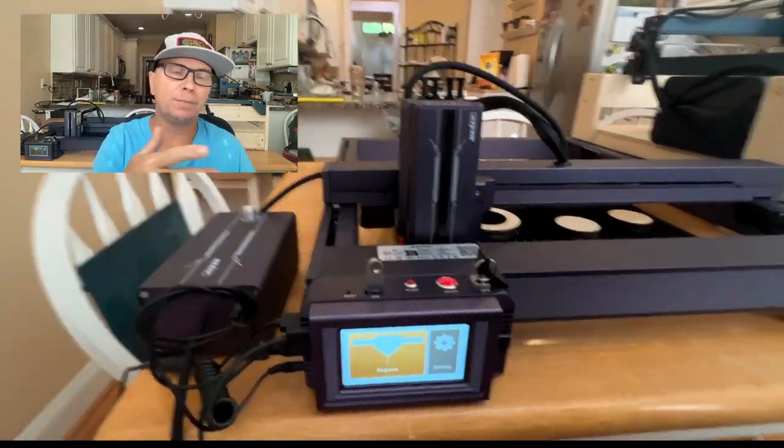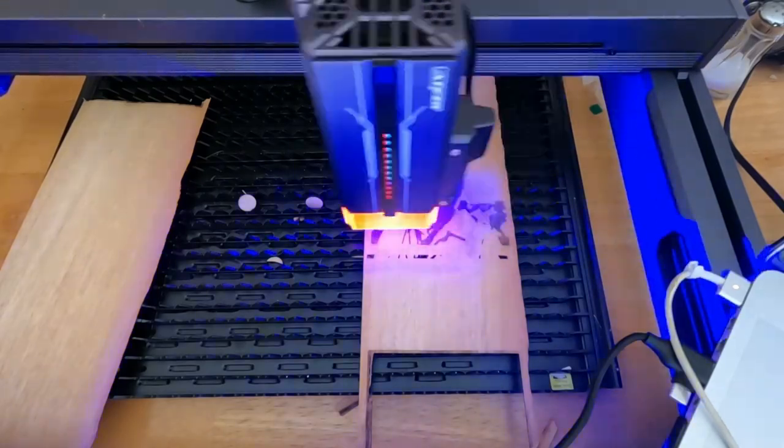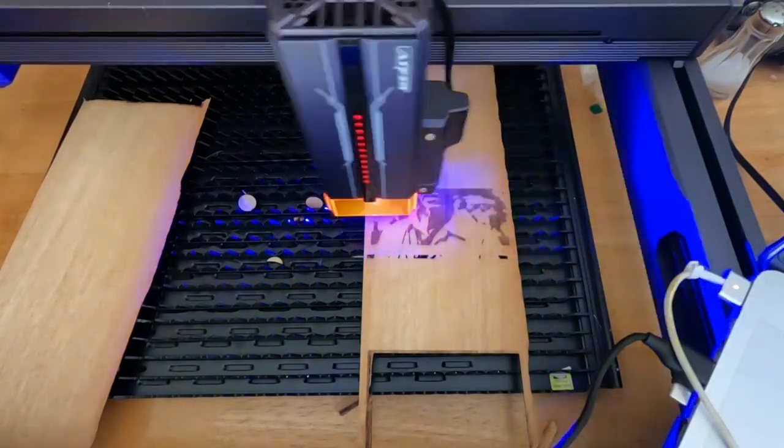Hey hackers, I'm Ryan. I've been hacking things my whole life. It's around 96 degrees here in Raleigh, around 5:30 in the afternoon, and I need to do a review for this Acer L2 36 watt.